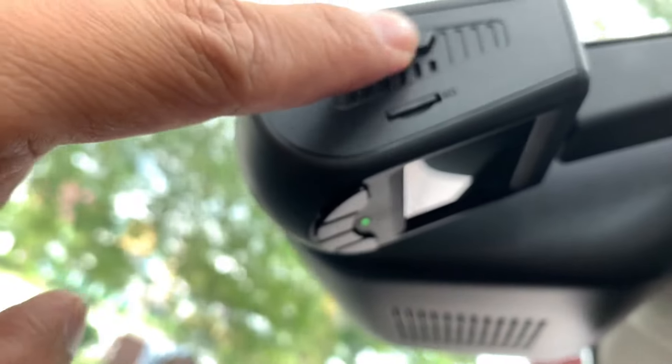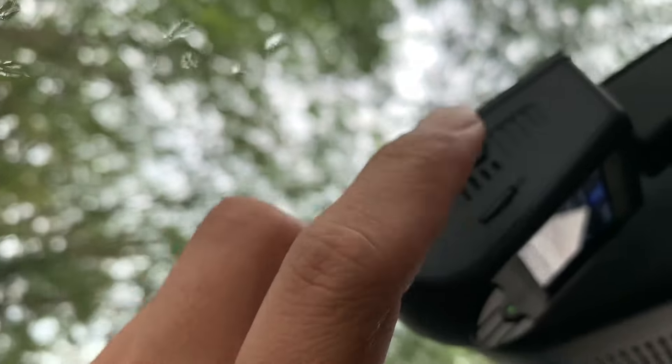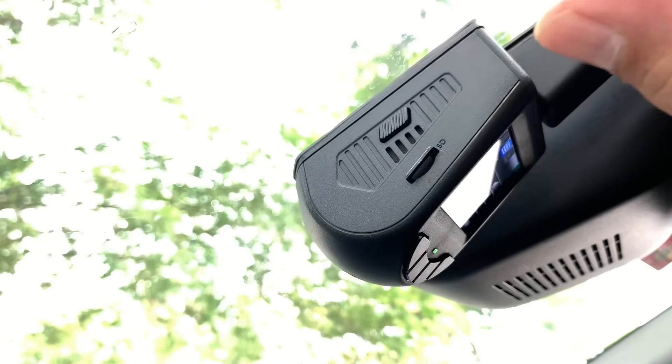Kalau kita tengok dari tepi sebelah kiri, ada satu button di situ — saya rasa itu button eject untuk cabut dashcam ni, tapi saya tak berpikir nak cabut, biarkan je di situ. Kemudian ada speaker, dan juga yang bawah sekali ialah SD card slot.